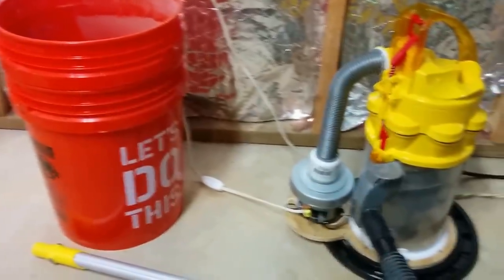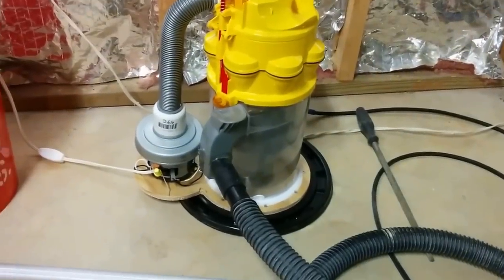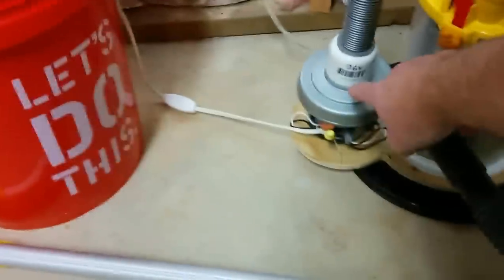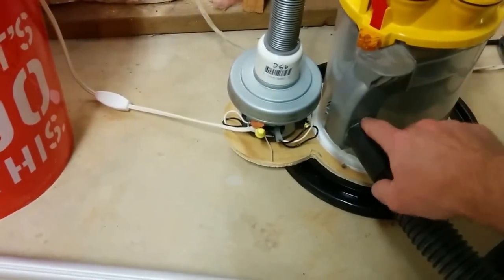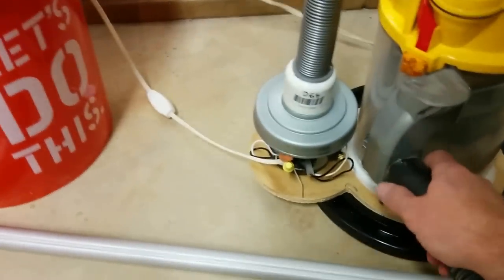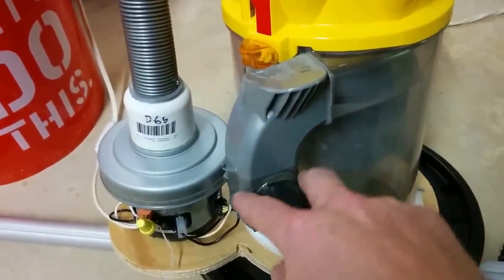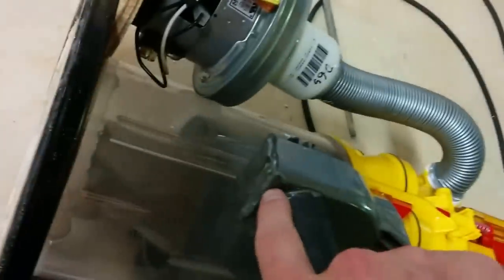I've created a vacuum cleaner out of old parts from a Dyson. Here we have the main canister vacuum motor that normally goes below the canister. I modified the intake — glued it, cut this off of the back frame of the vacuum cleaner, superglued it here, then cut, bent, and epoxied it to the bottom.